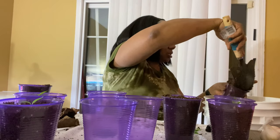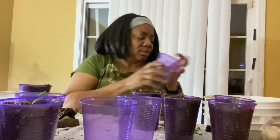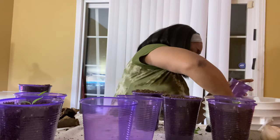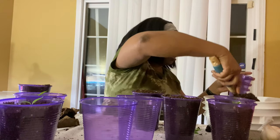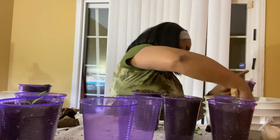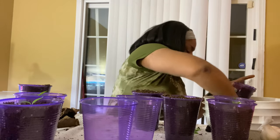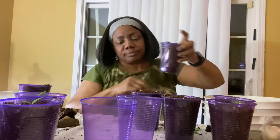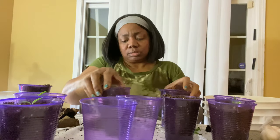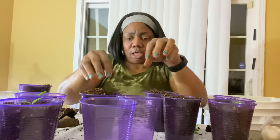Y'all, I was doing this with my hand and I realized — girl, you got that little shovel outside, go get it! Because now I'm going to have to really clean this dirt from under my nails. I'm going to have to take this fingernail polish off tonight, so I guess it's manicure time. Just going to put a towel down there because I am clumsy.